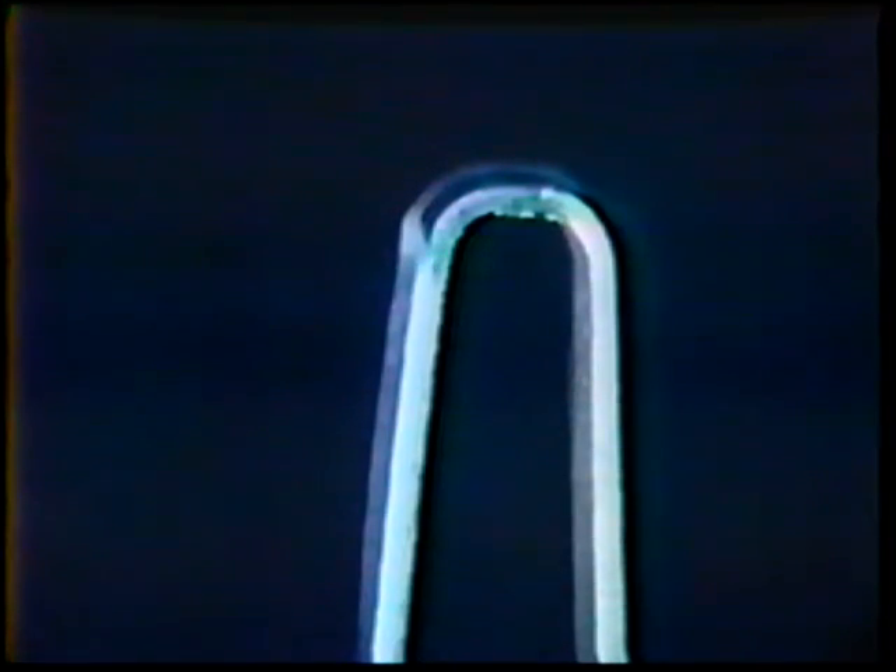In a guided bend fixture, bend one strap with the face side up and the other strap with the root side up. The standards of acceptability are: the guided bend specimens shall have no open defects exceeding 1/8 inch measured in any direction on the convex surface of the specimen, except that cracks occurring on the corners of the specimen shall not be considered unless there is definite evidence that they result from tungsten inclusions or other internal defects.